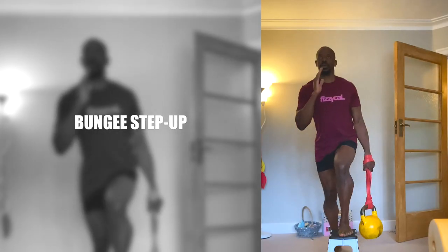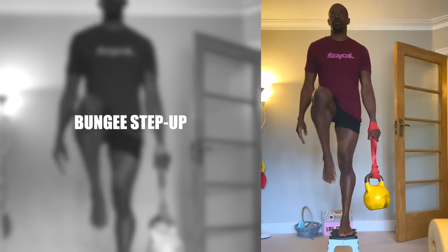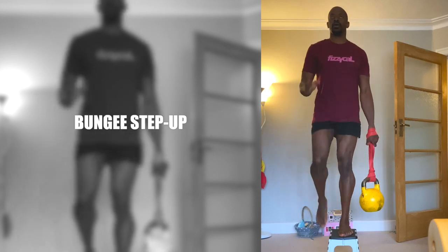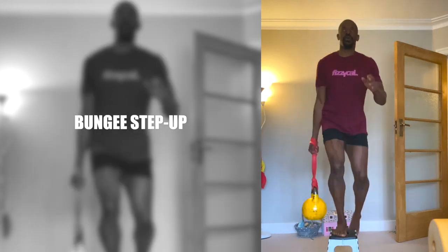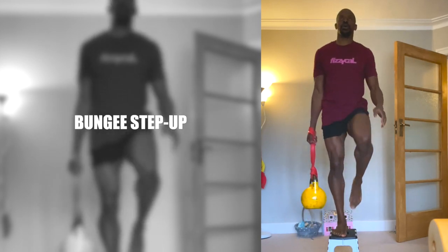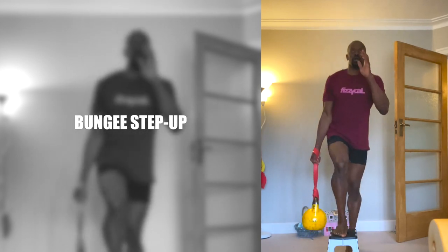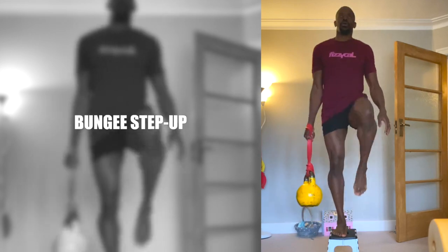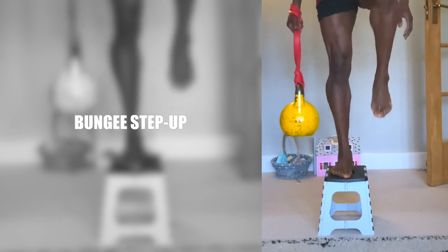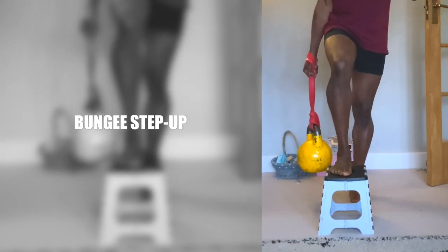Bungee step up. Pushing through the heel of the foot that's on the step, raise your back leg and abruptly pause, squeezing your glutes to generate controlled up and down movement to the weight. And when stepping down, stop in such a way that you also generate controlled up and down movement. The primary muscles worked are the legs and glutes, but due to the unstable and unequal forces the abs are also brought in.